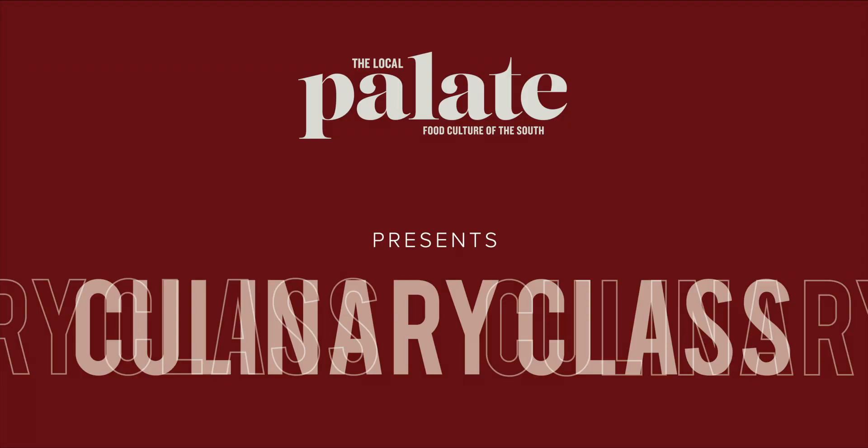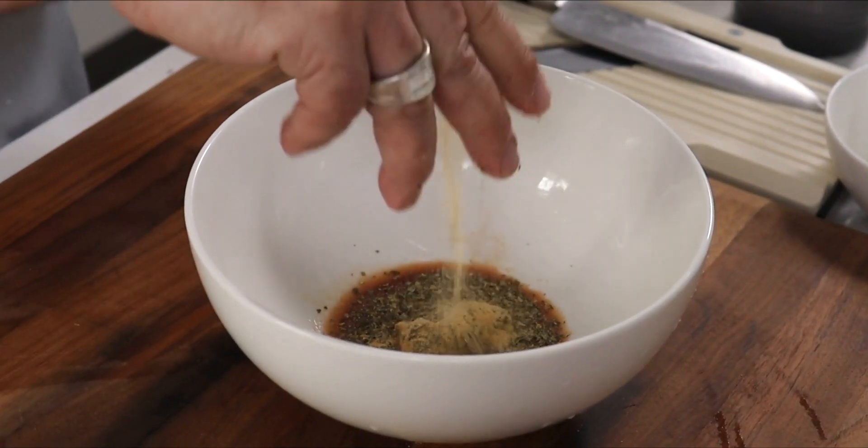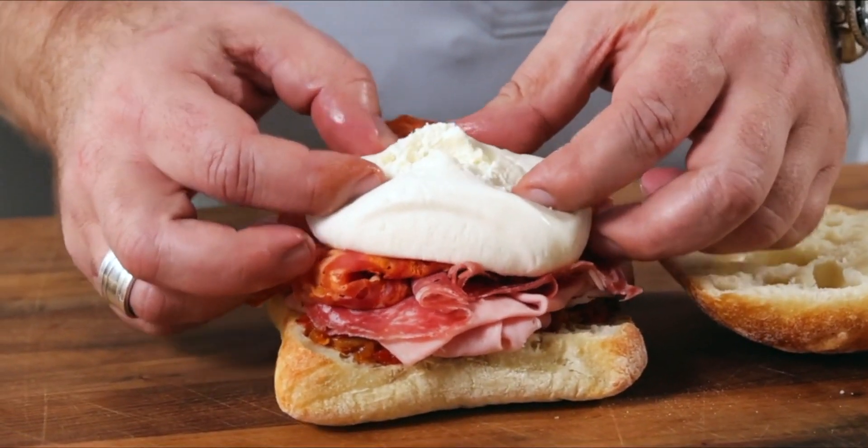Tell me one thing about yourself that no one else would know. Oh, I don't know if I want to do that. My name is Anthony Marini. I'm the chef and owner of The Pass in Charleston, South Carolina.